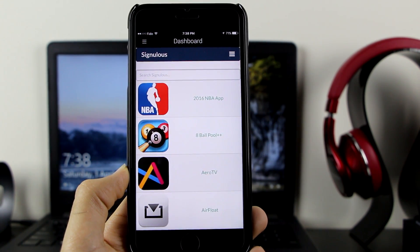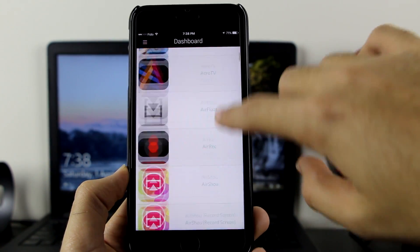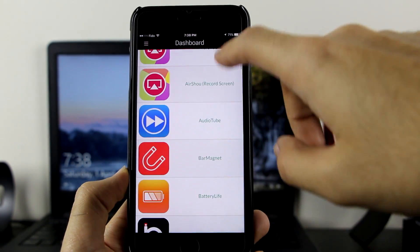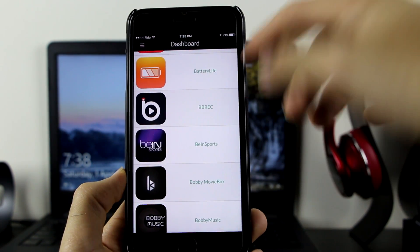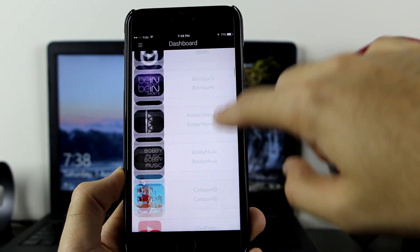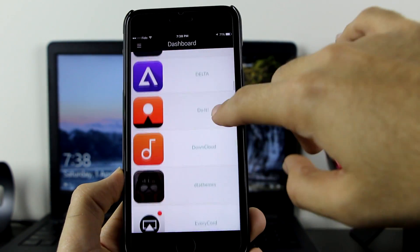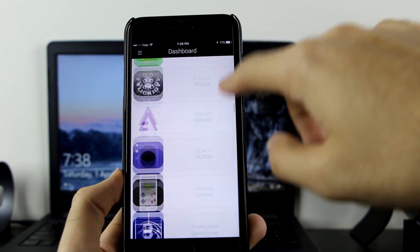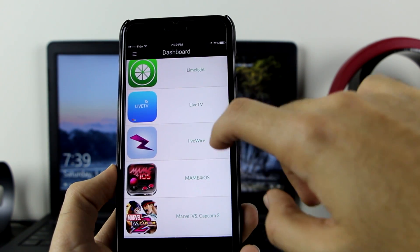As you can see, there's the 2016 NBA app plus-plus, Eight Ball Pool hacked plus-plus, Aero TV, Air Float, Air Rec, Cydia tweaks — you can get them without a jailbreak. There's Air Shot, Air Shot Record Screen, Audio Tube, Bar Magnet — all Cydia tweaks. Battery for Life, BB Rec screen recorder, Bean Sport, Cartoon HD to watch movies and TV shows, Snowbox, DownCloud, F Record, Facebook plus-plus, Flappy Bird, and a lot more.